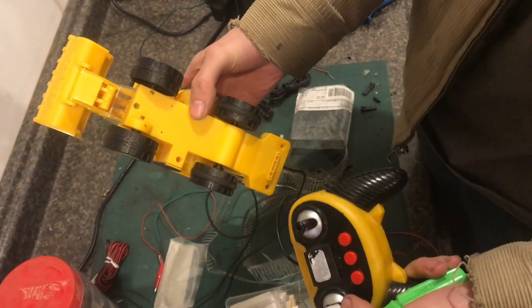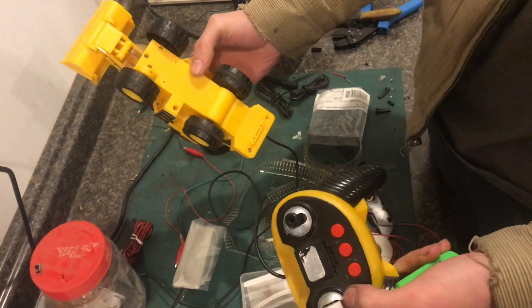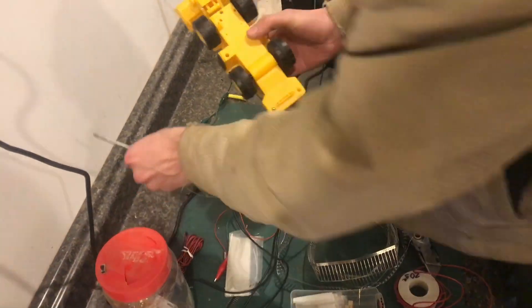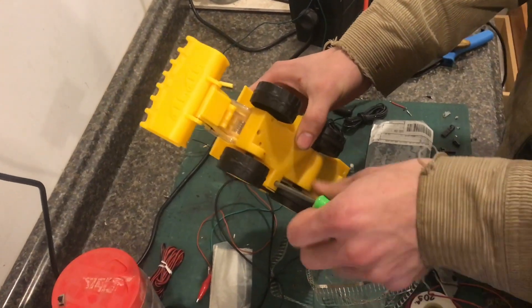I epoxied the handle back on and let it set, and then the next night I put a little more on. We'll see how long it lasts with kids playing with it.